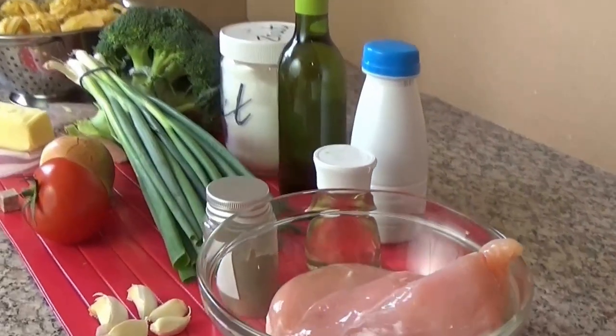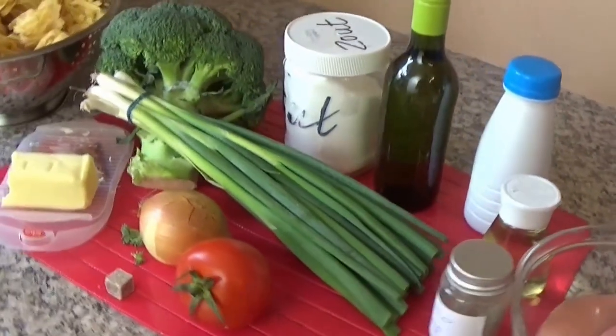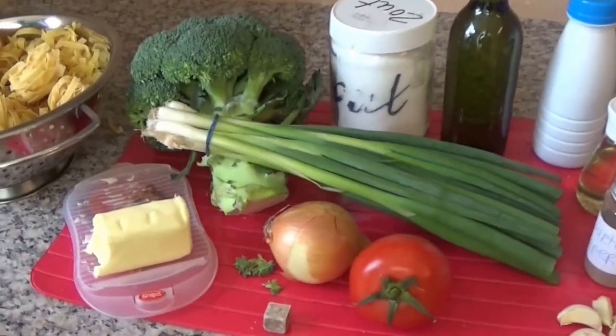Hi! Today I will make an Italian meal. I will make tagliatelle.